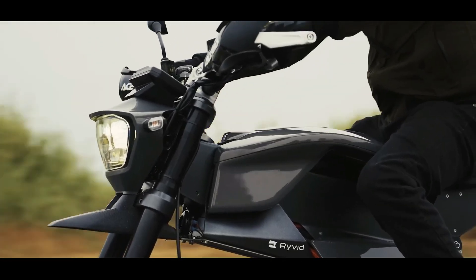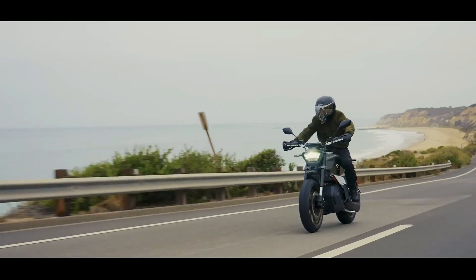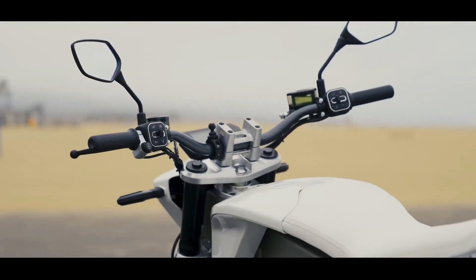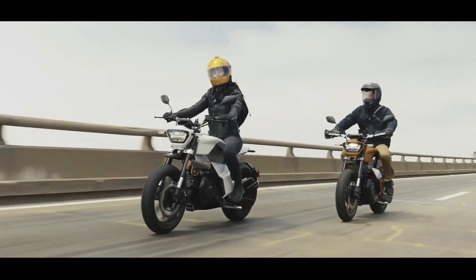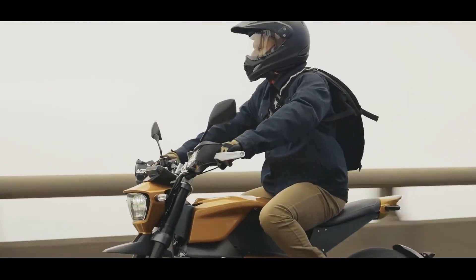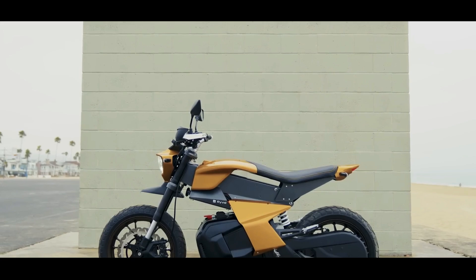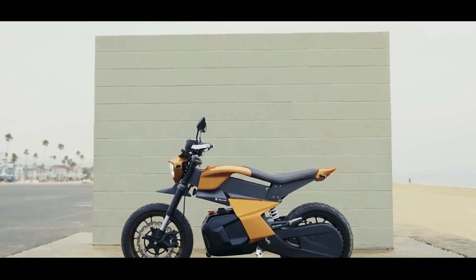Hello, two-wheeled enthusiasts and electric vehicle aficionados, wherever you are in the world. Today we're putting a spotlight on a motorcycle that's shaking up the EV scene and genuinely sparking conversations about what the future of two-wheeled transport could look like — the Rivet Anthem. This isn't just another electric bike; it's a bold design statement, a testament to accessible, practical, and undeniably fun electric mobility. Could this be the future we've all been waiting for? Let's dive in.